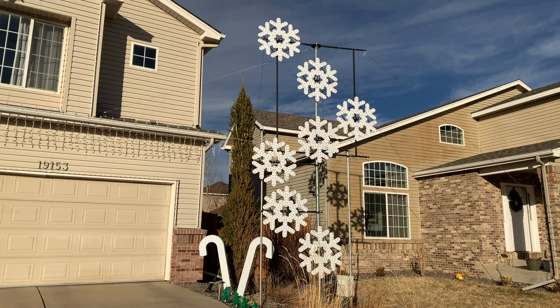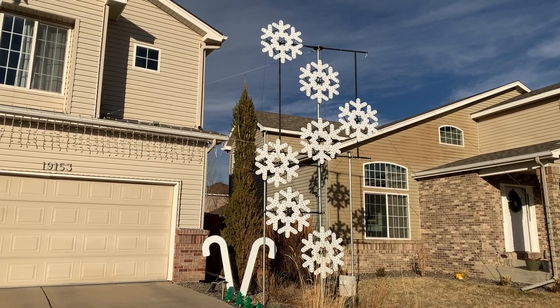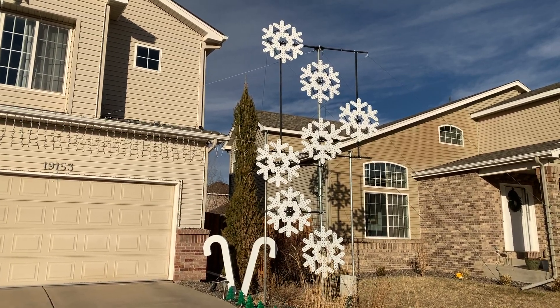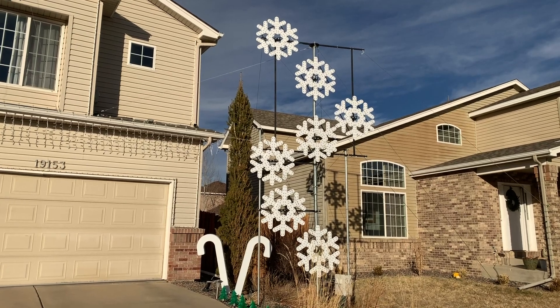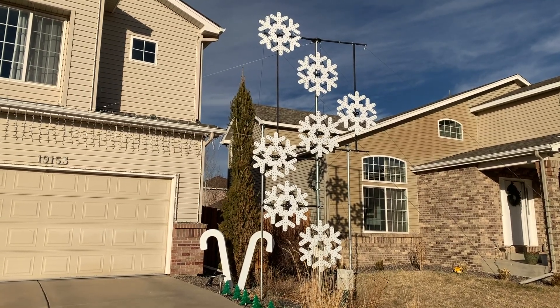Hi there, this is Doug with North Table Mountain Christmas Lights, and in this video we're going to look at the general overview of the design and construction of my snowflake tower. The snowflake tower itself is loosely based on an ASAP pole, and it's 18 feet tall at the top snowflake.